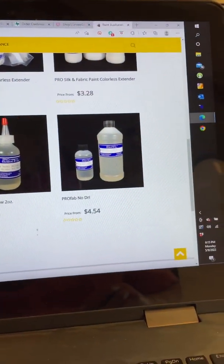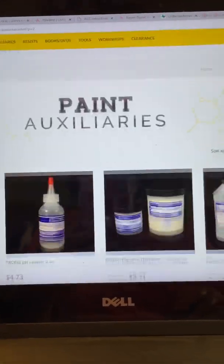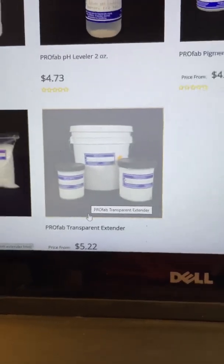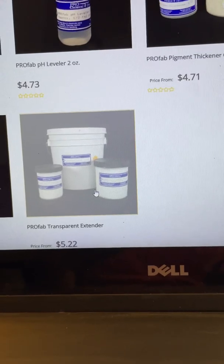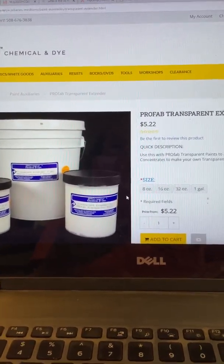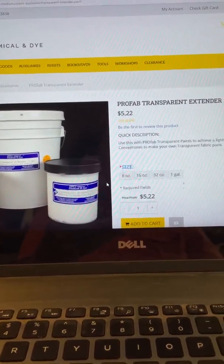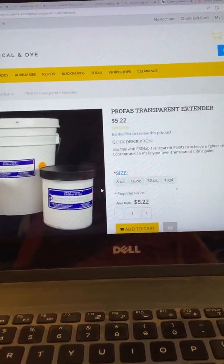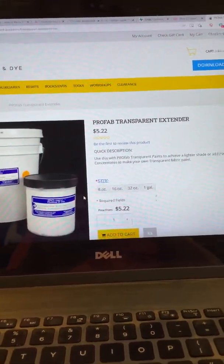Last but not least, let me get over to page two. You can see they have a whole bunch of stuff here. The final ingredient I use is this — Pro Fab Transparent Extender. This is very goopy, very thick, which is why I break it up with the low croc, which is very thin, and the silk extender, which is also very thin. I put all of this in, believe it or not, a blender.